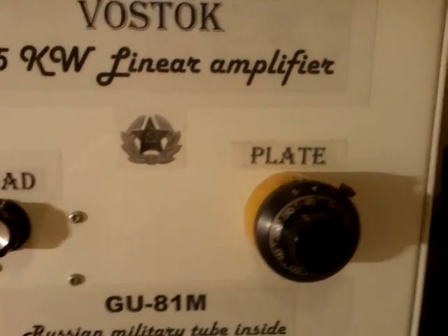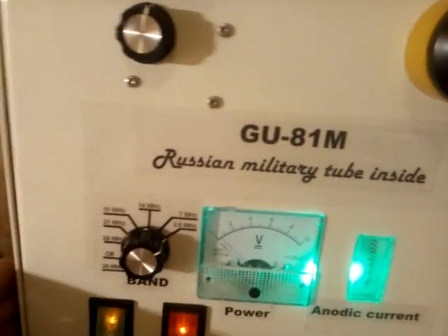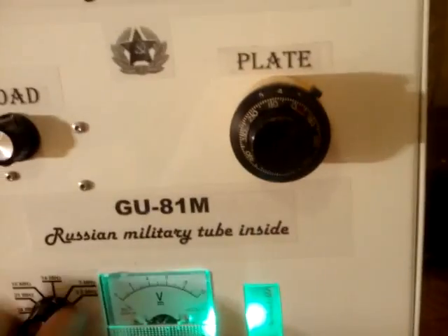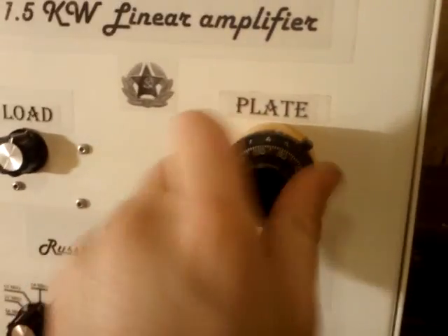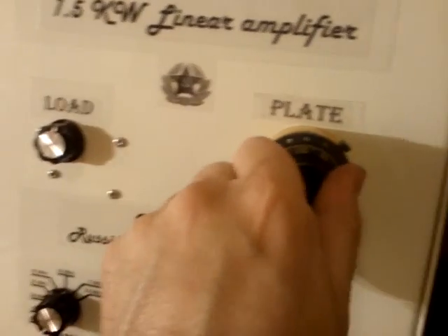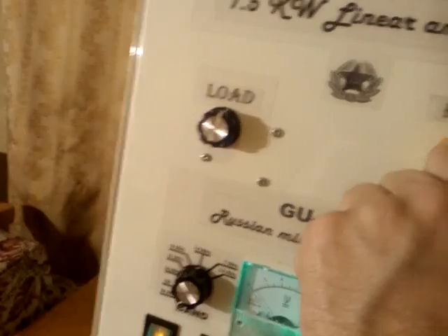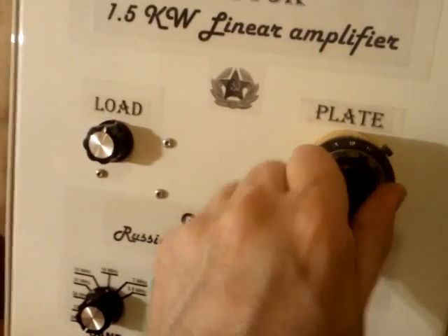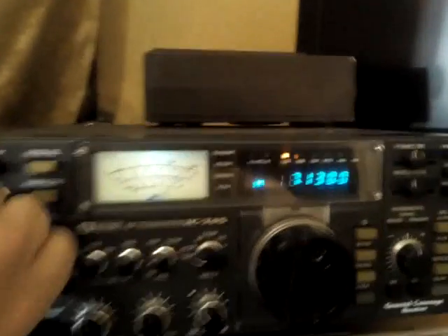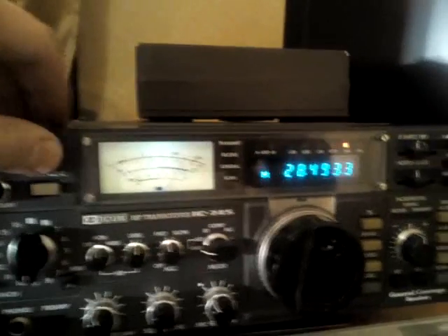Now let's switch to 28 megahertz band. I'm not making all those bands in between — I'm jumping straight to the extremities. There are a lot of guys saying it simply doesn't work on 10 meters band. Let's see if that's true. It's true that this tube, the GU-81M, has quite high internal capacitances, but still manageable if everything is right with short connections and such. I will try to prove this — here we go on 10 meters band, also on FM, without changing the driving power.